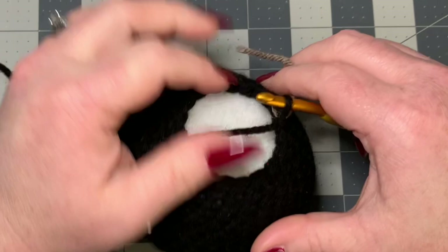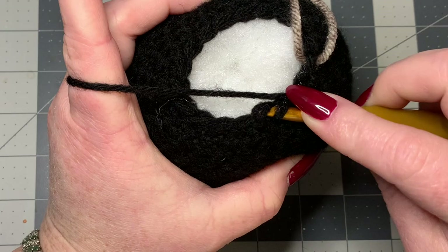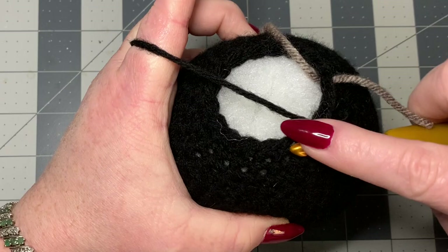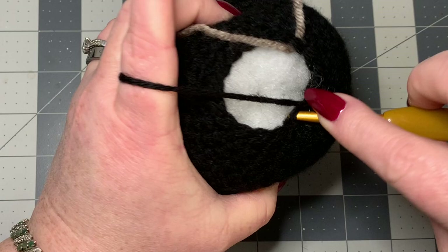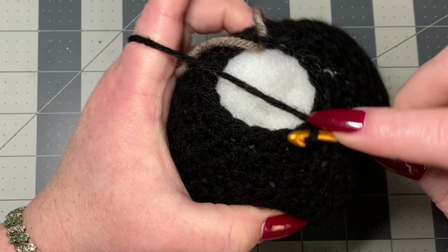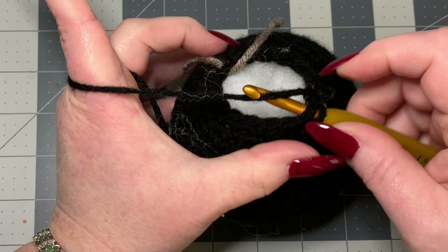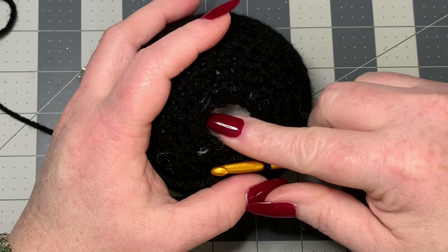Put your hook back into your loop — the stitch marker is still there. Go around: one single crochet in the next stitch, then two together — invisible decrease. One single crochet, then two together, repeating all the way around. This will be the last row of decrease, and then I'm going to show you how to perfectly close the circle in the middle.